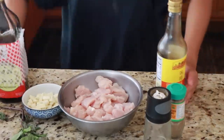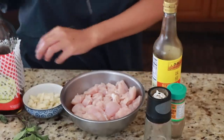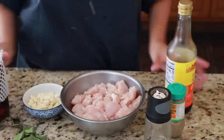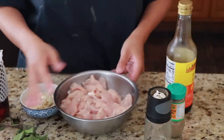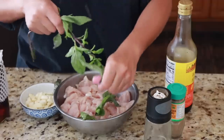Hey guys, so today I'm going to show you how to make Yansuji. Yansuji is a Taiwanese snack dish — it's a very popular street food in Taiwan. The key to making this is definitely to let it marinate as long as possible, at least for 30 minutes, and the best would be to do it overnight.